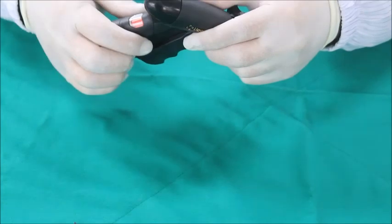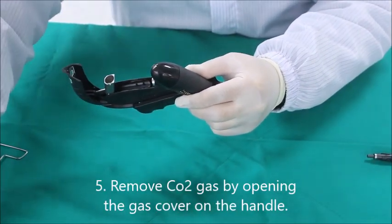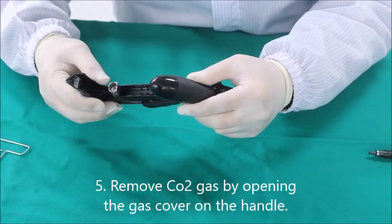remove the degas pin and open the gas cover on the handle to remove the gas cylinder. Shafts are disposable and should not be reused.